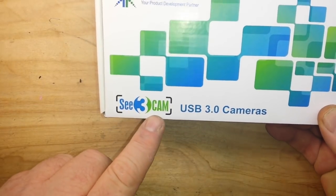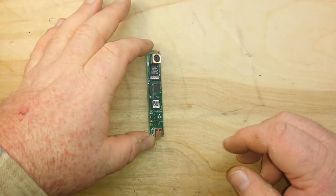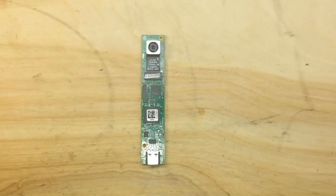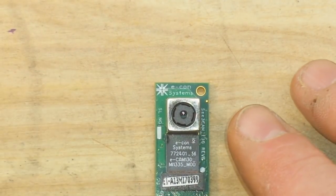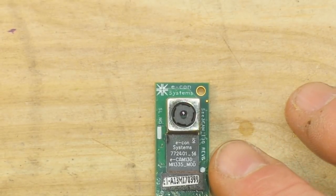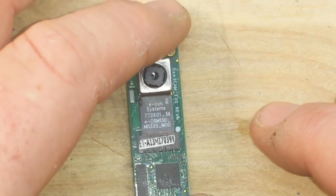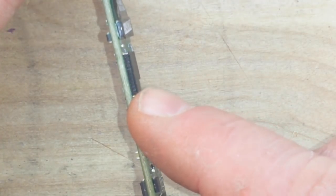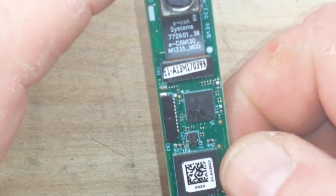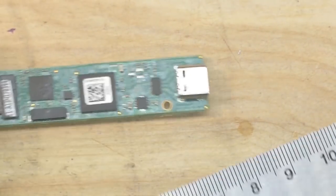This is the S3 Cam, a USB 3.0 camera from econ systems, which is an Indian company. Here's the camera module — it has an AR1335 autofocus sensor, 13 megapixels, so this is basically a 4K camera. It's got onboard ISP processing, a signal-to-noise ratio of 37 decibels, a dynamic range of about 70 decibels, an onboard header, signal processor, and a USB 3.0 jack.